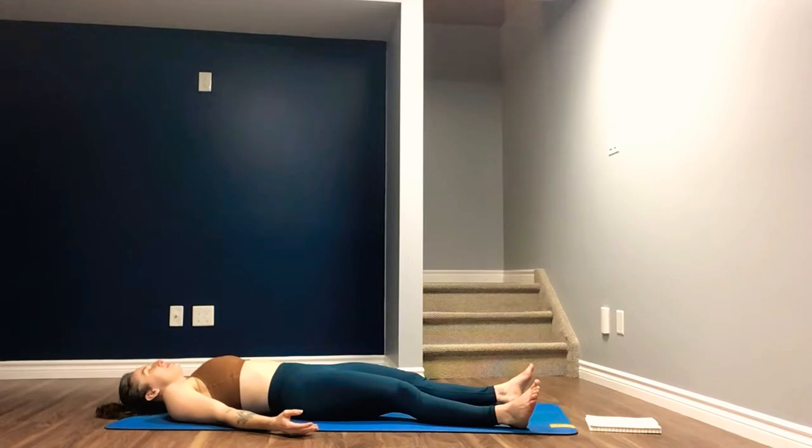Allowing yourself a moment to relax. Legs are as wide as feels comfortable, shoulder blades a little bit tucked under. Drawing your attention to your breath. Breathing in for four, holding at the top and exhaling for a count of four. Holding at the bottom, inhale for four. Hold at the top, exhale for four. Hold at the bottom.